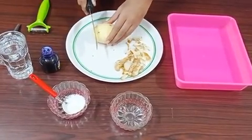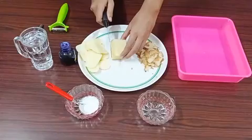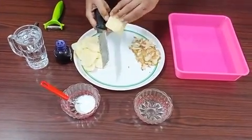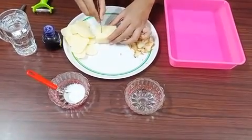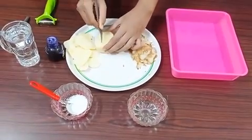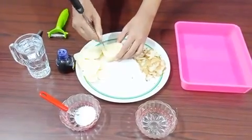We can cut this potato into a rectangular shape. Now I have cut the entire potato into a rectangular shape. Then we can make a small box-like cavity at the center by scooping out the potato tissue.